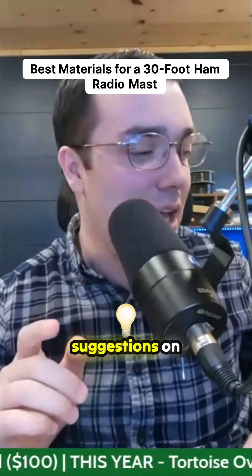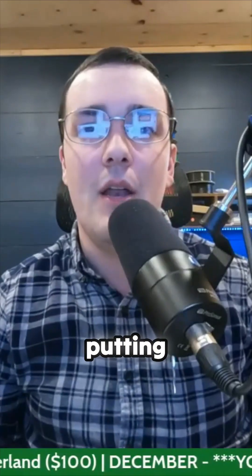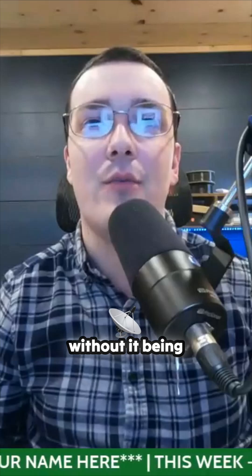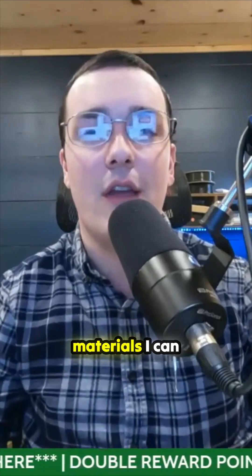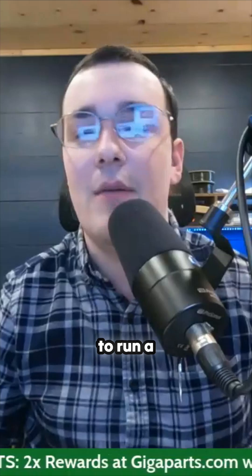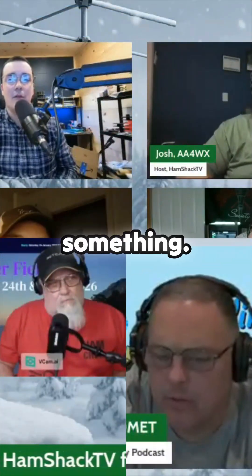If anybody has any suggestions on putting up just a 25 to 30-foot ham radio mast without it being a huge tower, I would take any suggestions, because I'm looking at materials I can obtain easily — just an easy way to get it up in the air. I want to run a VHF/UHF antenna off of it and probably a dipole hung in the middle of it or something.